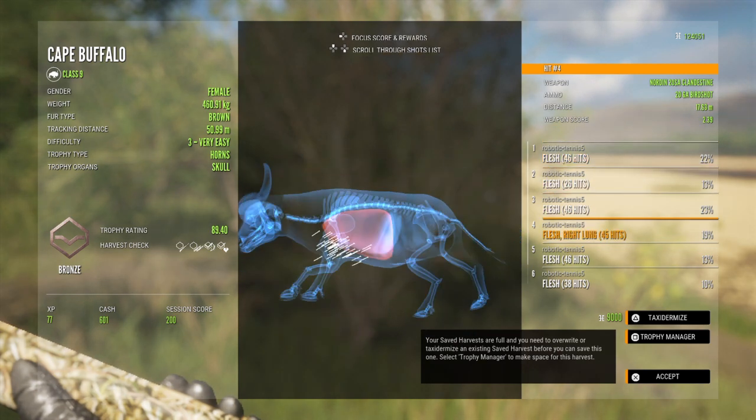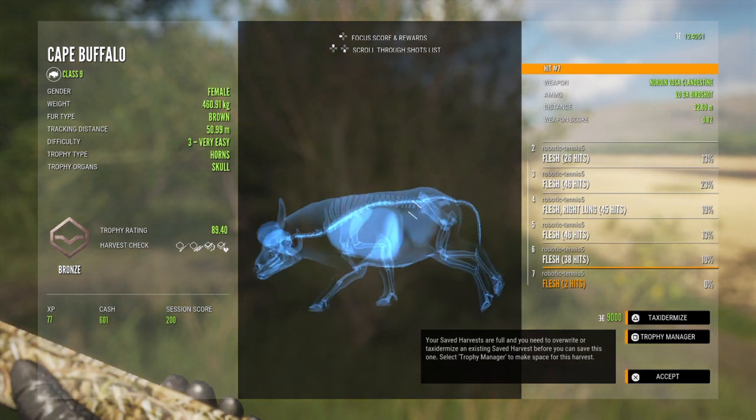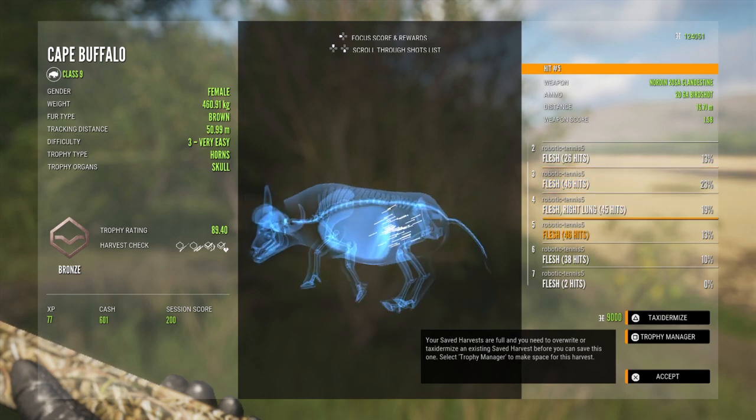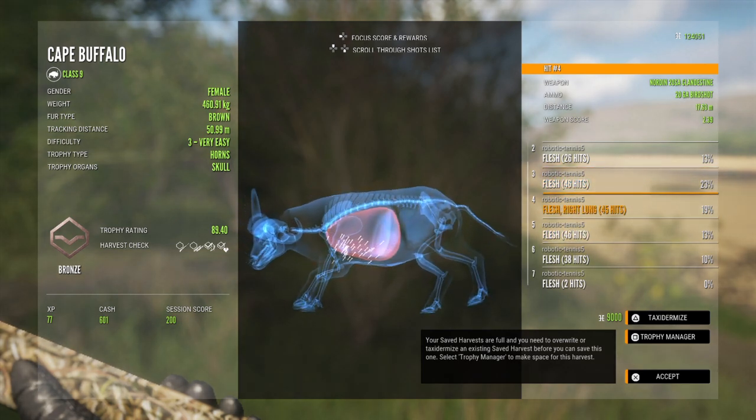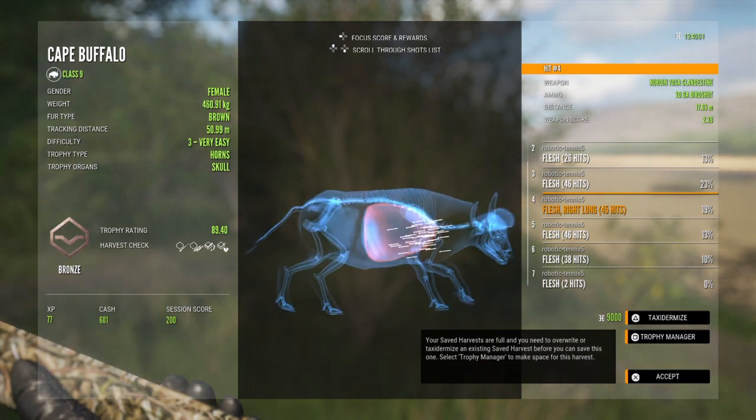Man, it tore him up. Hit him seven times. The hit that did the most damage was this one. I did not know it had that much penetration.